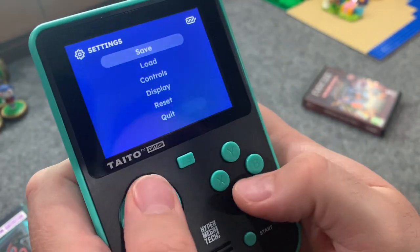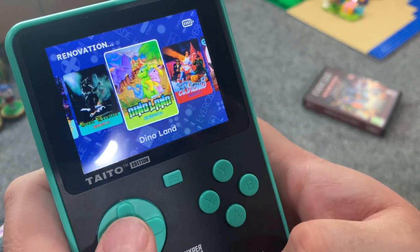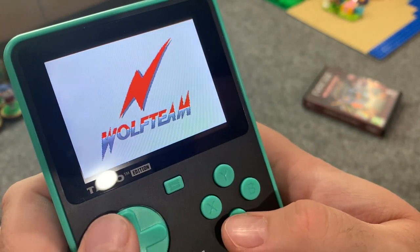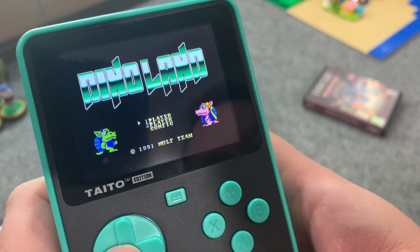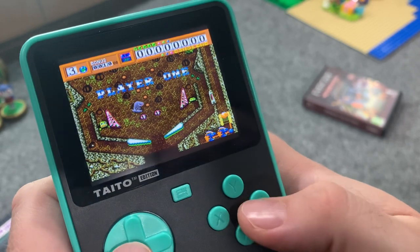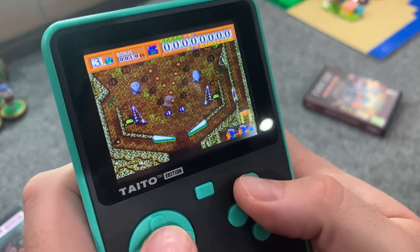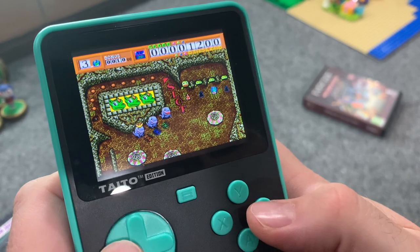Let's try one more on this cartridge — a very colorful game, Dino Land. Oh, this is more of a pinball game. I forgot that! I have not played a lot of these Evercade collections and forgot this was a pinball game. Interesting. I love pinball — I just forgot that's what this was.